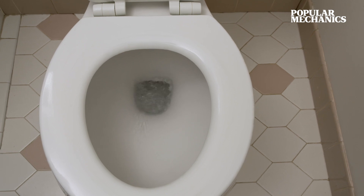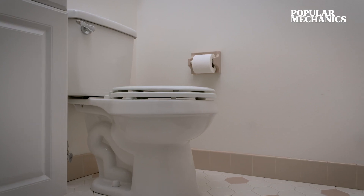And just like that, it doesn't take too much time to upgrade your bathroom. With just a few tools and about 30 minutes of time on the weekend, you can get an old toilet working like new and looking great.